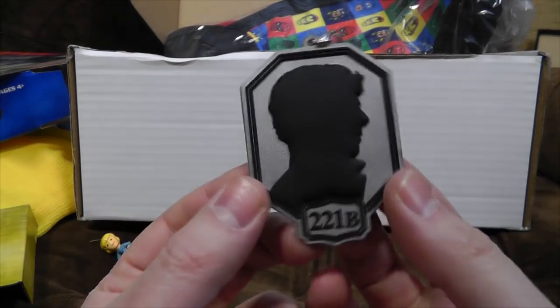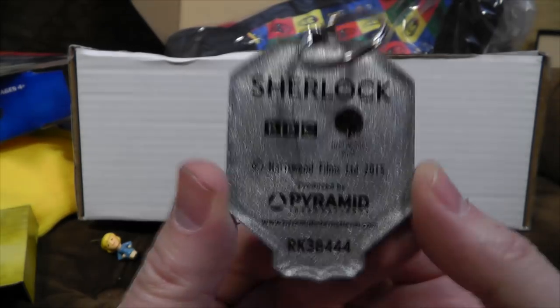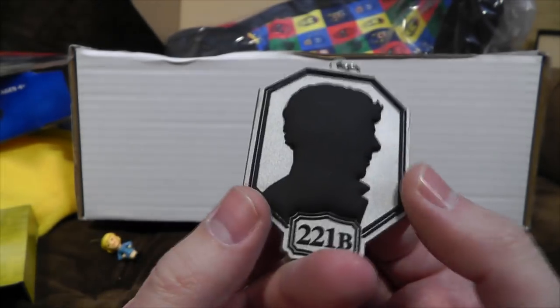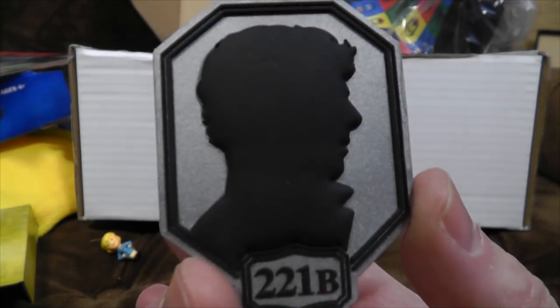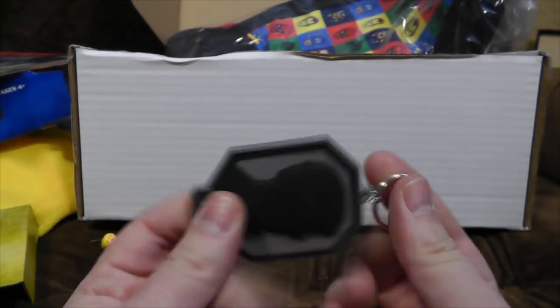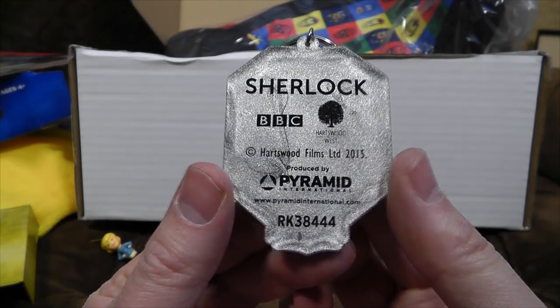There is also a Sherlock keyring from 221B Baker Street — that doesn't exist really, the numbers don't go up that high. But I believe if you send post to that address it goes to the Sherlock Holmes Museum, so that's a bit of interest. And there's old Cumberbatch himself in profile — that's quite a strong bit of rubber. I just wish it didn't have so many logos on the back, because it does ruin the aesthetics a bit.